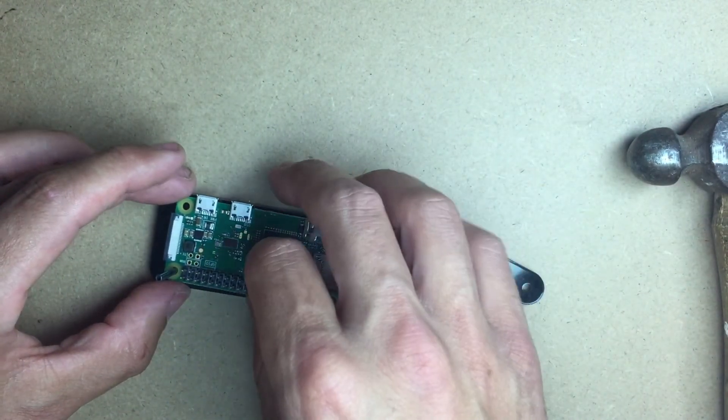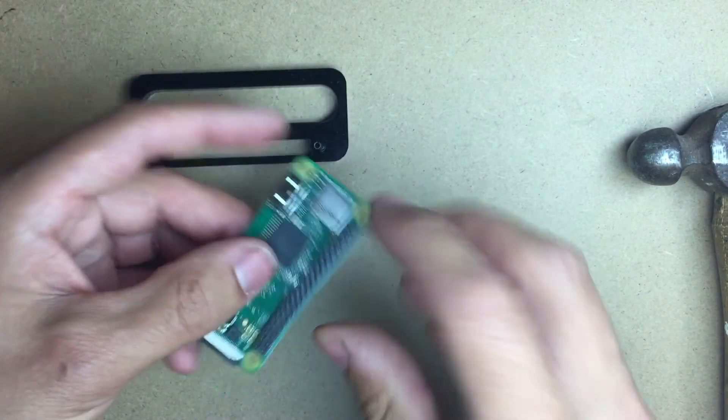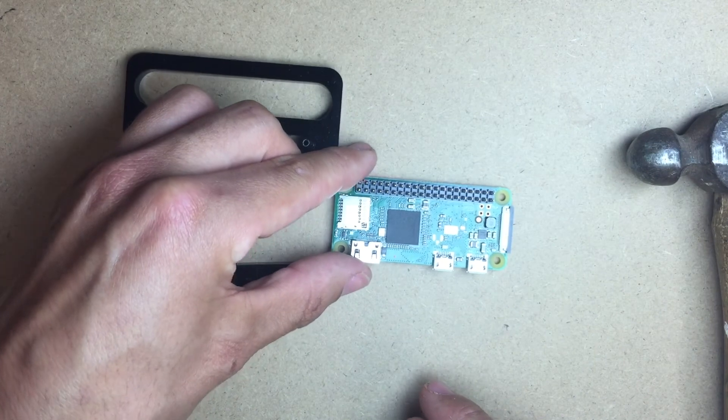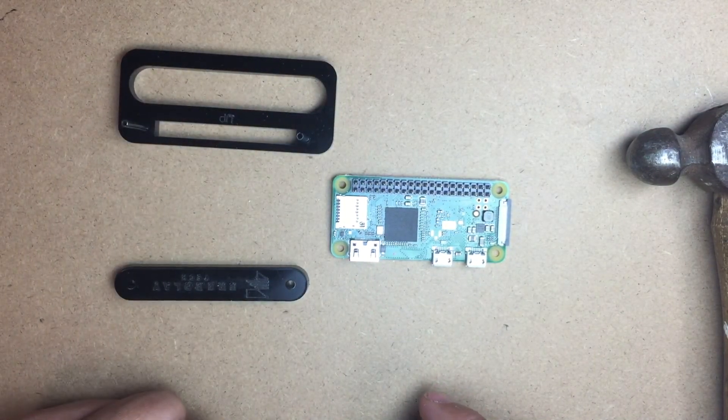And we now have a properly installed press fit header into a Raspberry Pi Zero.